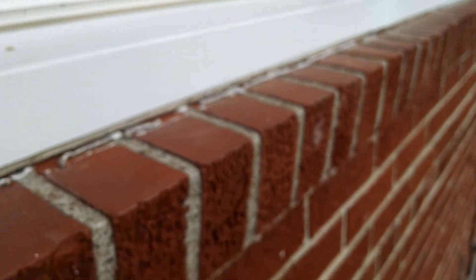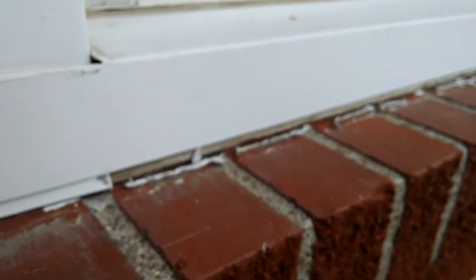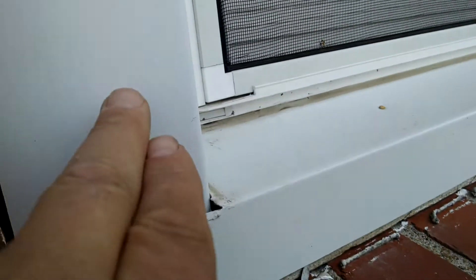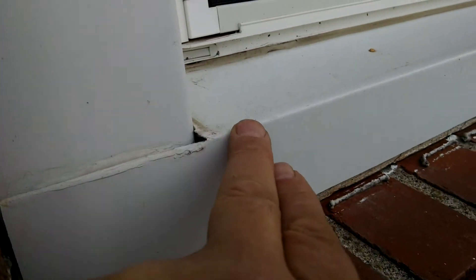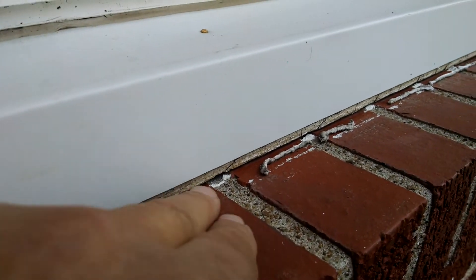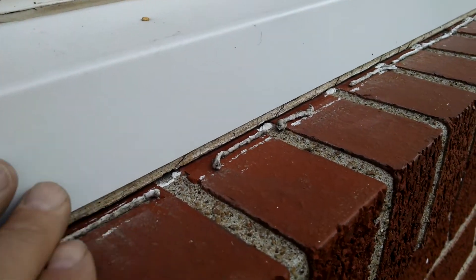I'm standing on a ledge here to get a closer look for you. See how underneath here it's good — the material coming down through there is fine. But not here. We're literally rotting the seal, and water could actually be penetrating down behind the wall.